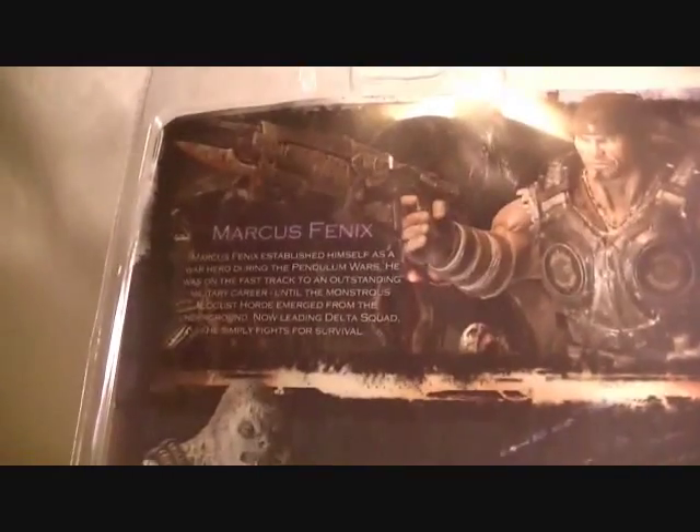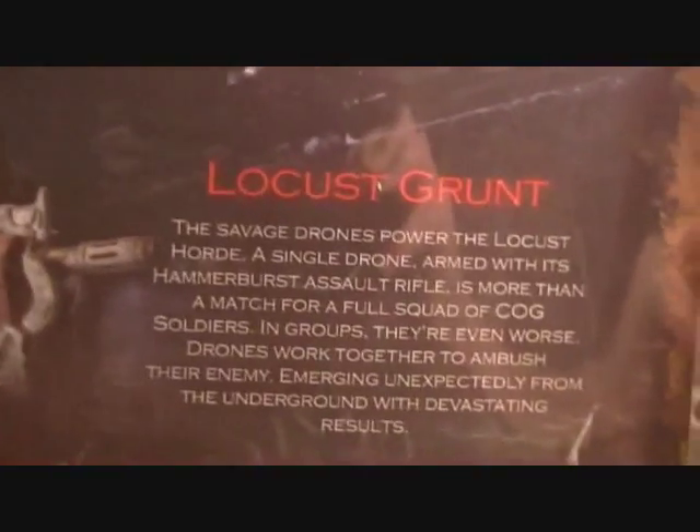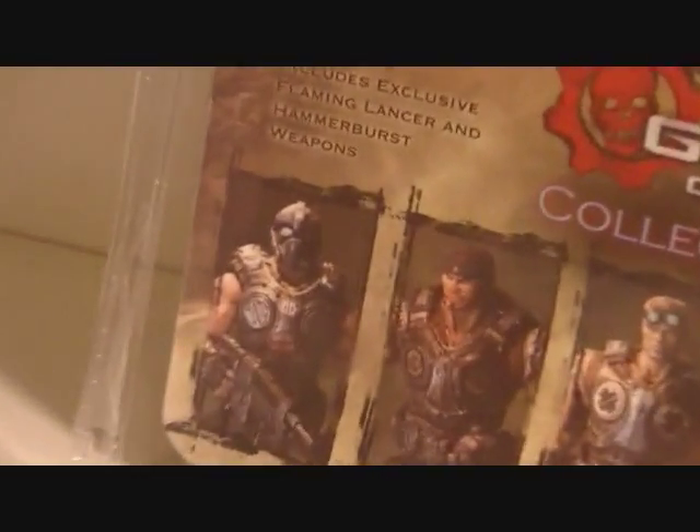Packaging is very nice — got a nice shot of the Locust right there. Then you got a nice shot of Marcus right here, very nice shot of Marcus. Then you got bios for Marcus and a picture of Marcus. And then a little Locust and his bio. And then down there you got the 'collect them all' section.